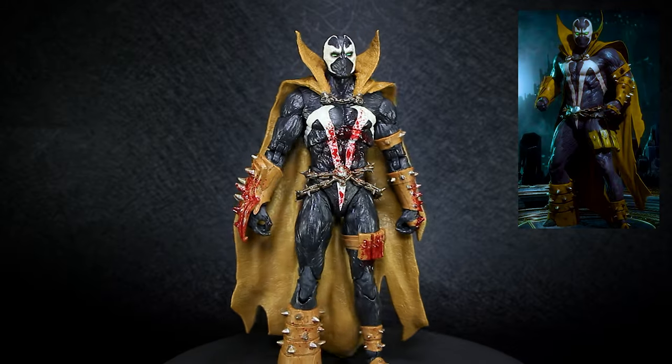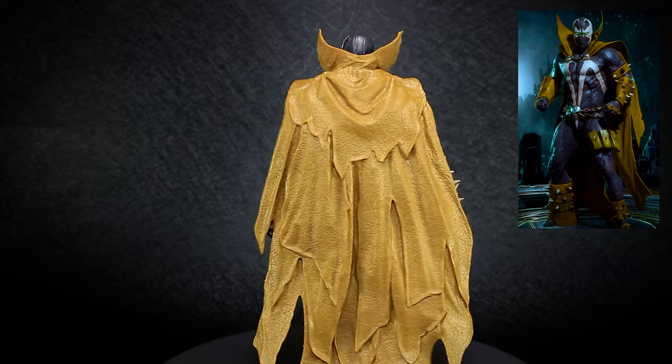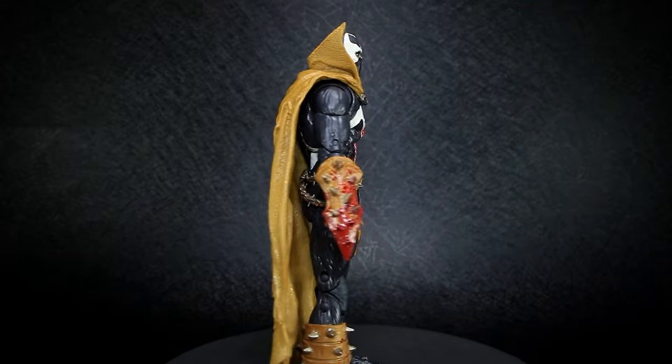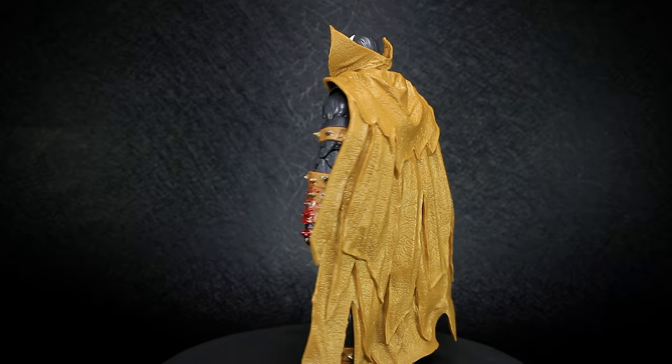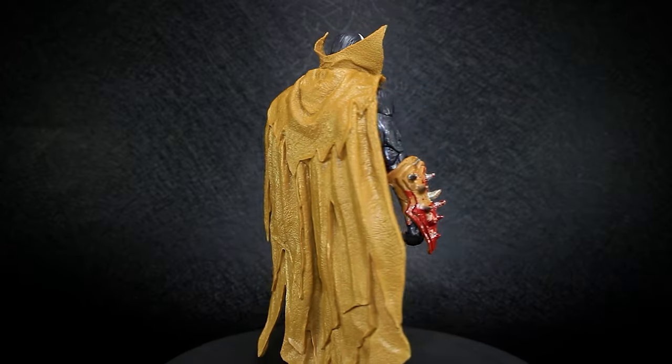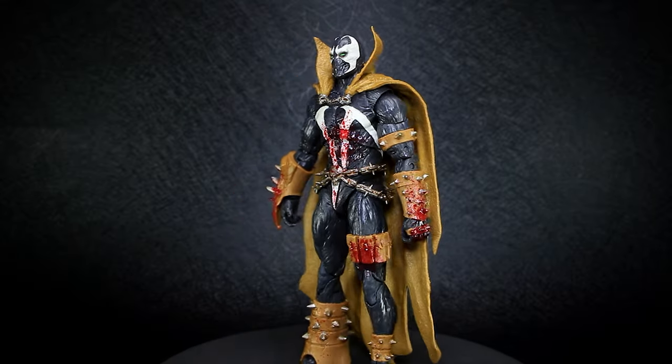This version of Spawn is based off of the in-game look of the Mortal Kombat 11 video game, using the McFarlane classic skin color with included bloody details. As for the name McFarlane classic, I couldn't find any information regarding this color for Spawn — it seems to be exclusive to Mortal Kombat 11. Let's check out the details.